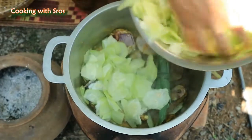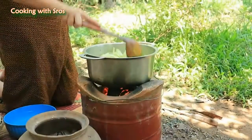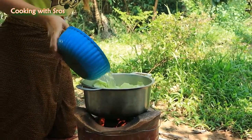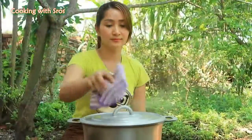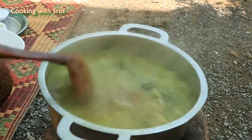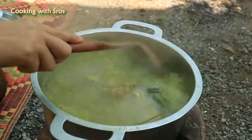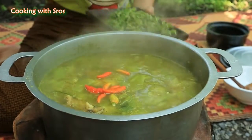Add watermelon, add some more watermelon, add shrimp, add chili, add dry rice paddy herb.